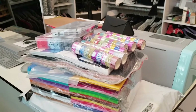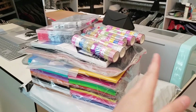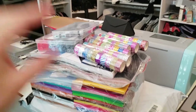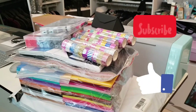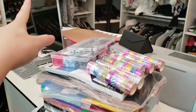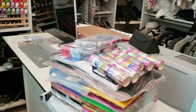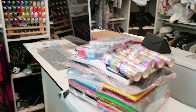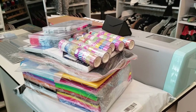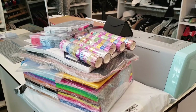Hi guys, welcome back to my channel. I'm Trey the DIY Ninja. Today we are going to be doing a mega crafting quarantine Amazon haul. I literally bought every single item you will see in this video from Amazon except for my computer. Let's get started because I have recently accumulated a whole bunch of crafting stuff and I love it.